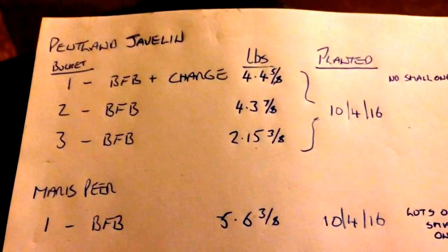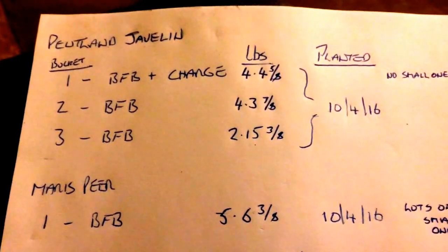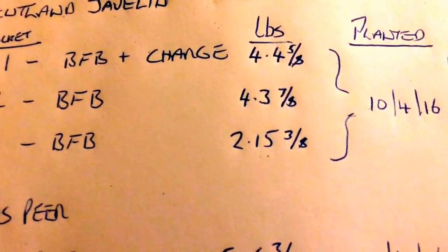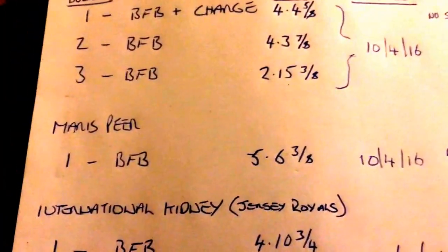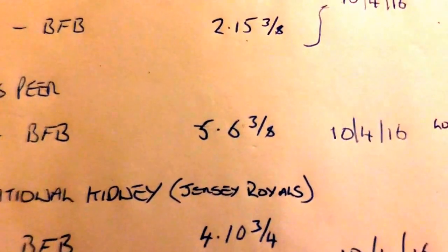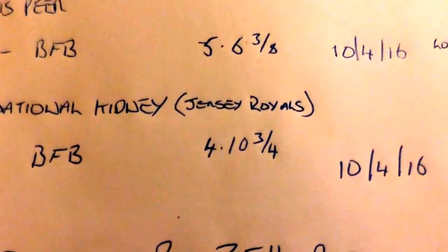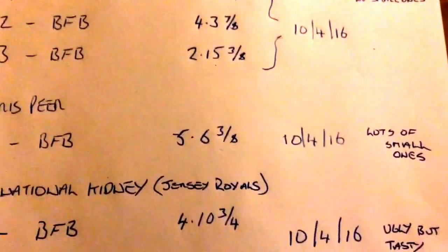Right then guys, these are the results of the potato weighing. The three buckets of Pentland Javelin — one with charge, two without — all planted on the 10th and the 4th. The charged bucket: 4.4 and 5.8 pounds. Buckets two and three: 4.3 pounds and 7.8. The Maris Piper, just with blood fish and bone: 5.6 pounds and 3.8 ounces — that's the most I've ever had out of a bucket of spuds. International Kidney, just with blood fish and bone, just the one bucket: 4 pounds 10 ounces. My best out of a bucket was just under 4 pounds, so I've beaten it four times in terms of yield.